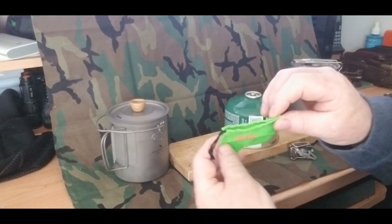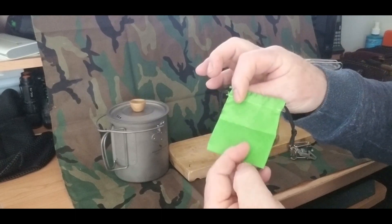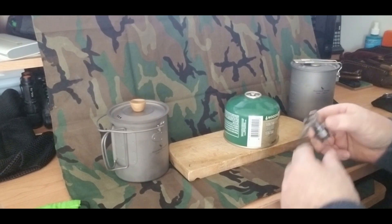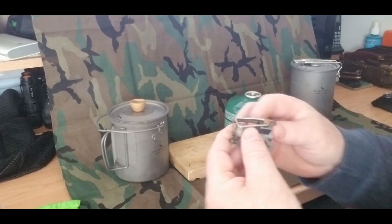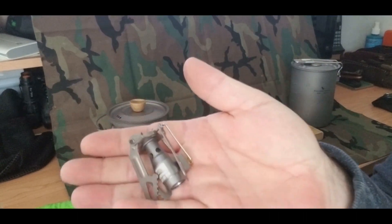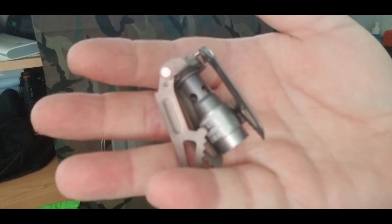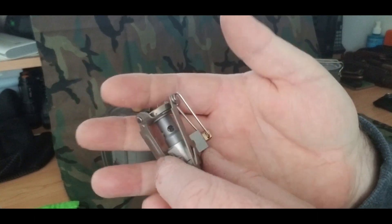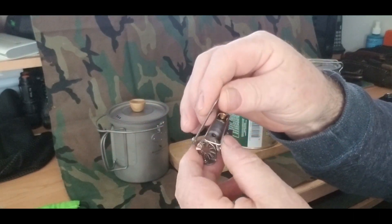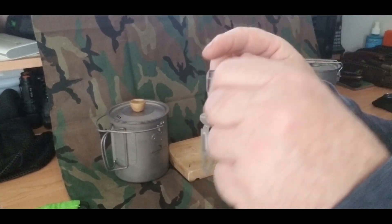Little drawstring nylon baggie — nice and small. Put that aside. Now this is your stove — look how small that baby is. That is very, very small. I paid $24 Canadian for that.